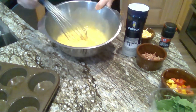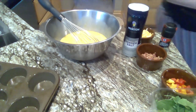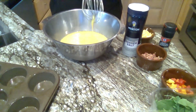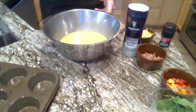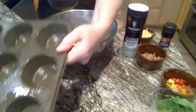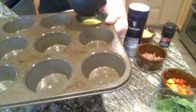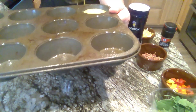So now my eggs are all mixed up. I'm going to take a little spoon or ladle, scoop up some of the mixture, and fill my muffin tin. I'm going to fill each one so it's about three-quarters full of the egg mixture. I'll do that with each one.